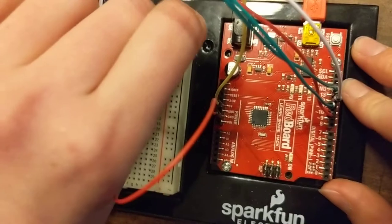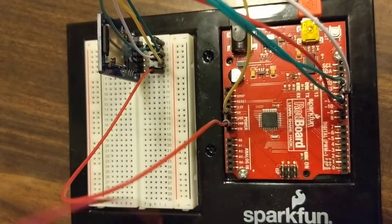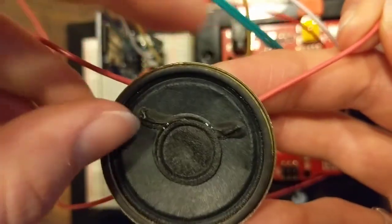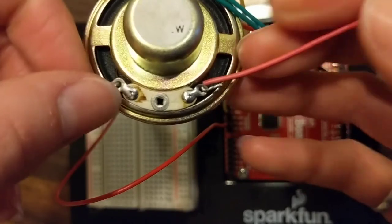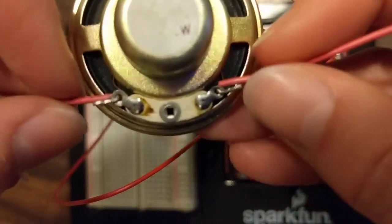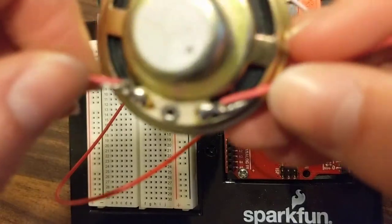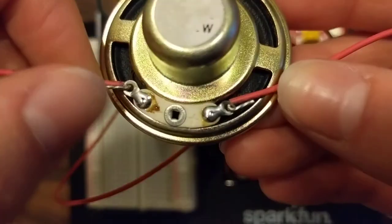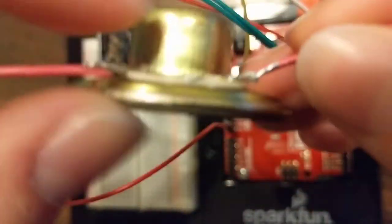Now that the SD card shield is all hooked up, we can go ahead and attach the speaker. I'll just connect these two wires to the back — these two little loops. I just stuck the wire through and folded it over. You could, of course, do some fancy soldering or other more permanent connection, but for now this is all I'm going to do.